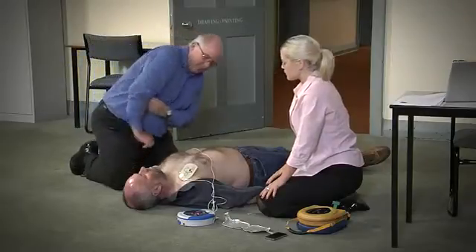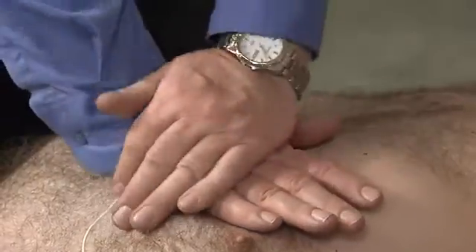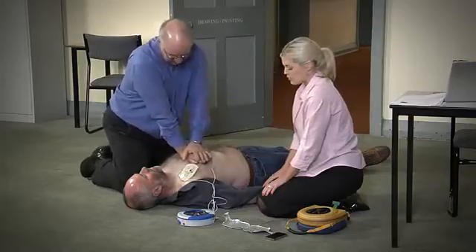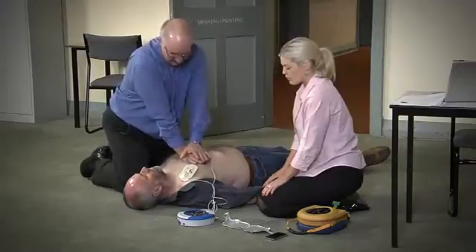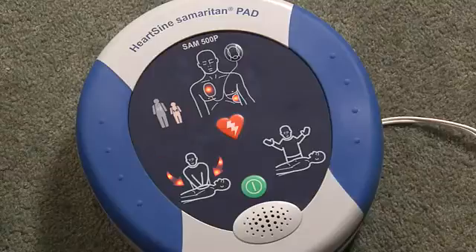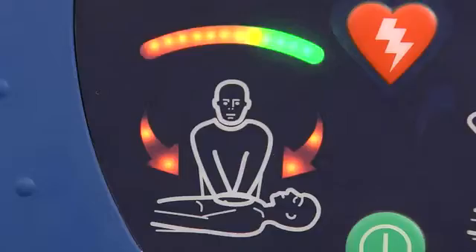It is safe to touch the patient. Place overlapping hands in the middle of the chest and press directly down in time with the metronome. Remain calm — when performing CPR, watch and listen to the AED. Push harder. It will analyze the effectiveness of the compressions.